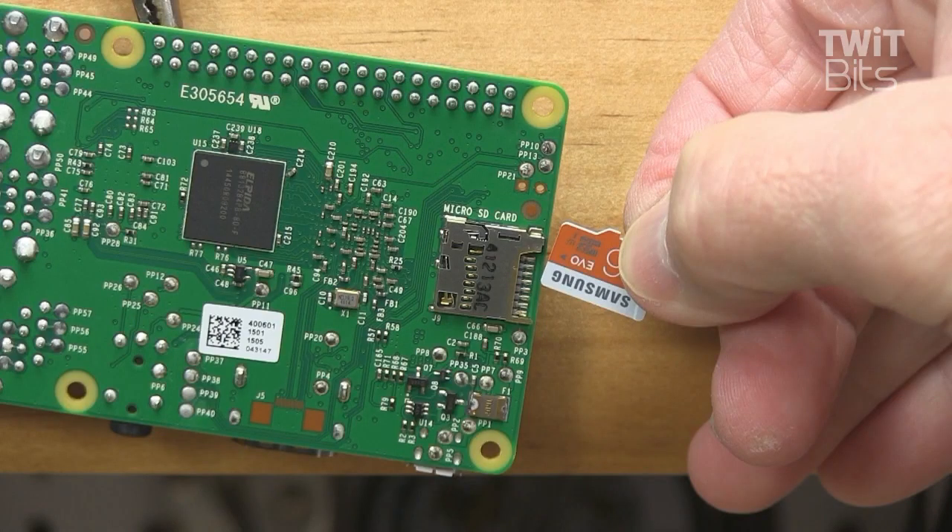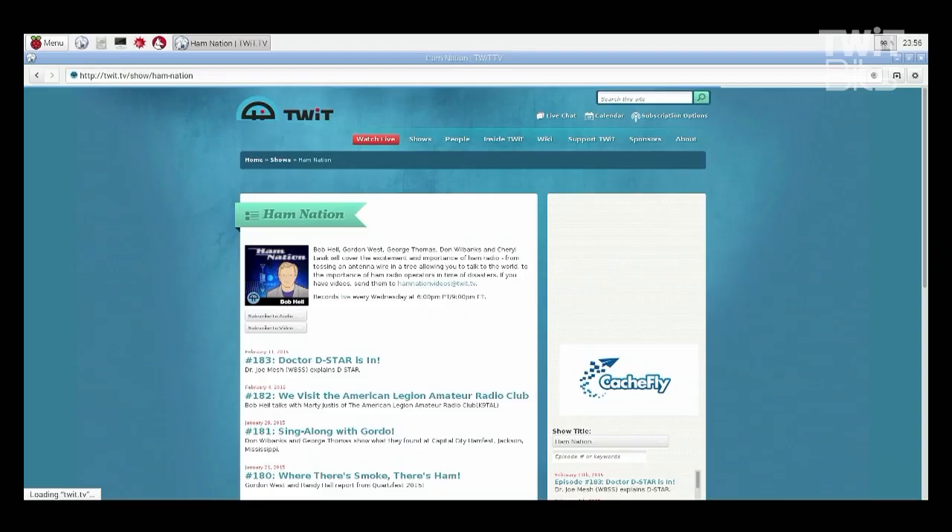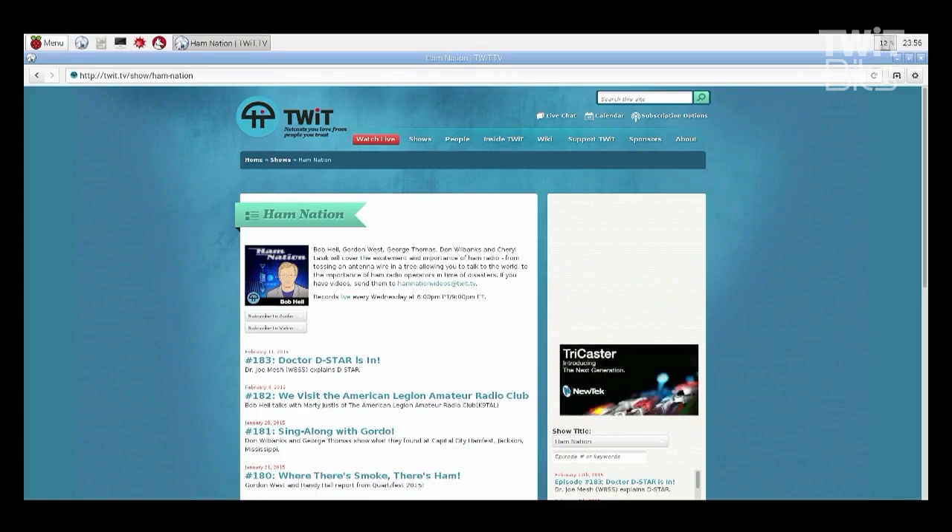Be aware that the new processor on the Pi 2 means you'll need to upgrade your existing microSD card or create a new one with your operating system. You can't plug an older SD card from a Pi 1 into a Pi 2 unless you upgrade it first using sudo apt-get upgrade on your Pi 1 first. Any pre-compiled software should work with the new Pi 2, but it won't run at full speed, so you should recompile your software for the new processor.